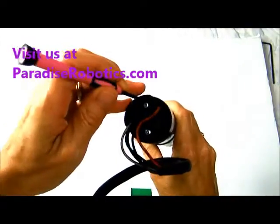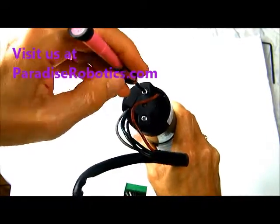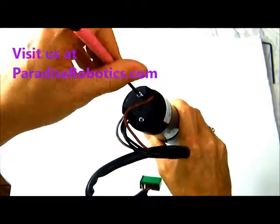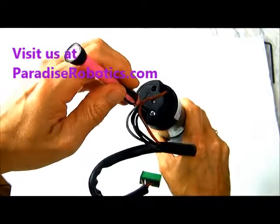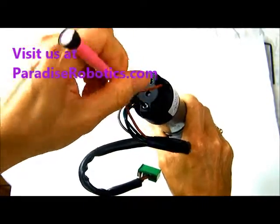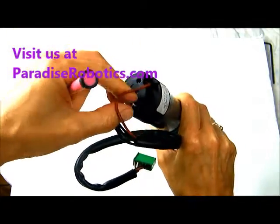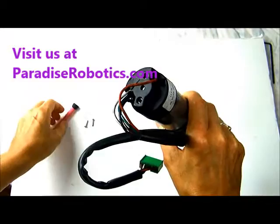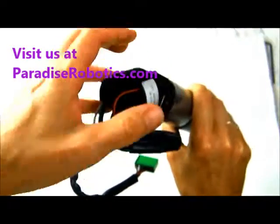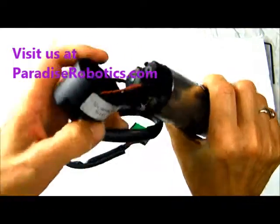You'll need a Phillips screwdriver — take out the two screws. You just jiggle the cap to get it off, and now you can see inside.